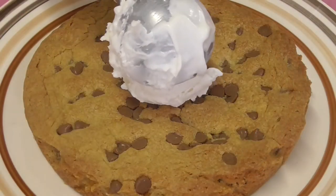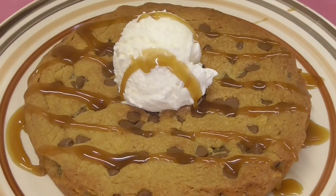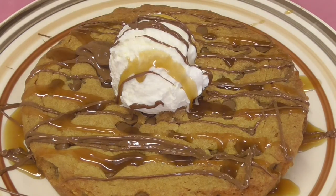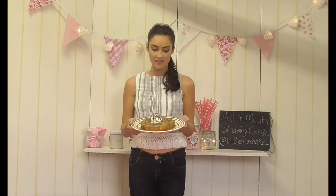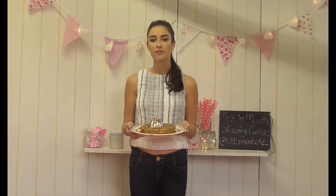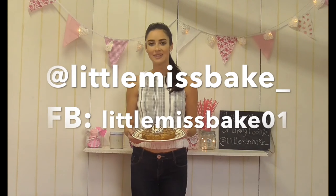There we have it — my gorgeous melt-in-the-mouth chocolate chip sharing cookie, finished off with homemade caramel sauce, drizzled with milk chocolate, and a scoop of vanilla ice cream. I hope you've enjoyed watching this video today. Please let me know by subscribing, liking, and commenting, and don't forget to check me out on Instagram at littlemissbake underscore. I cannot wait to eat this!